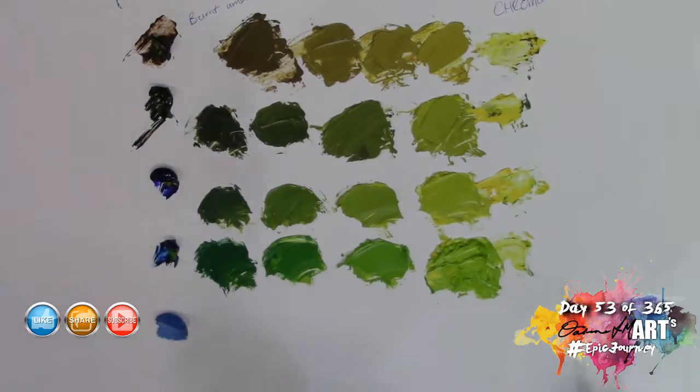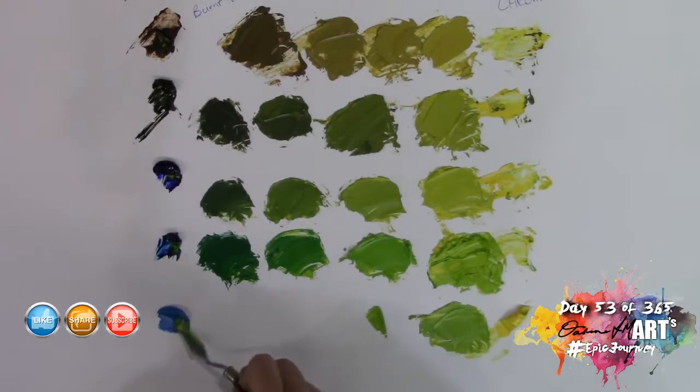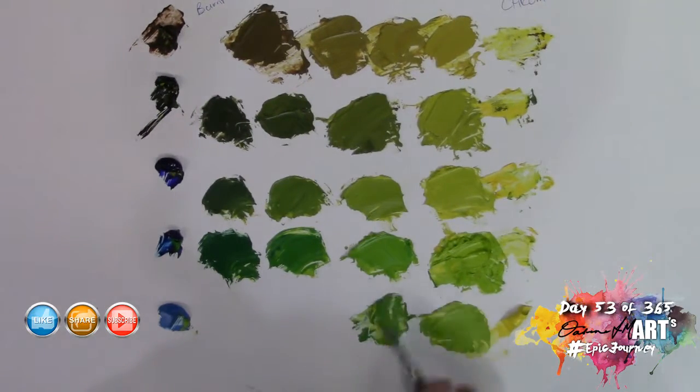The last color I'm going to be using is Cerulean Blue. Cerulean is a much more cyan version of blue and it's going to give us a completely different range of greens. So let's see what Cerulean does.